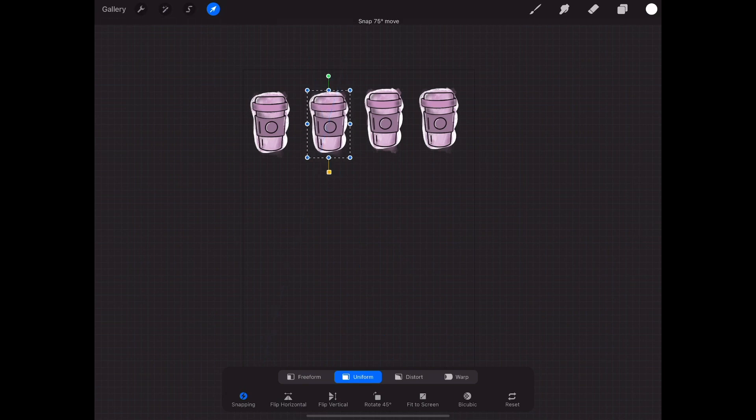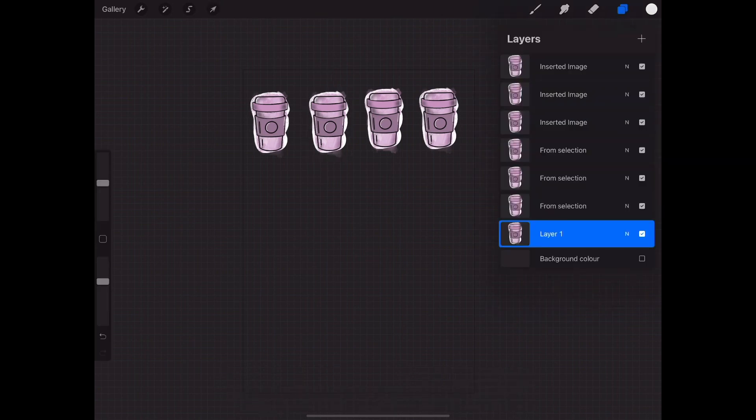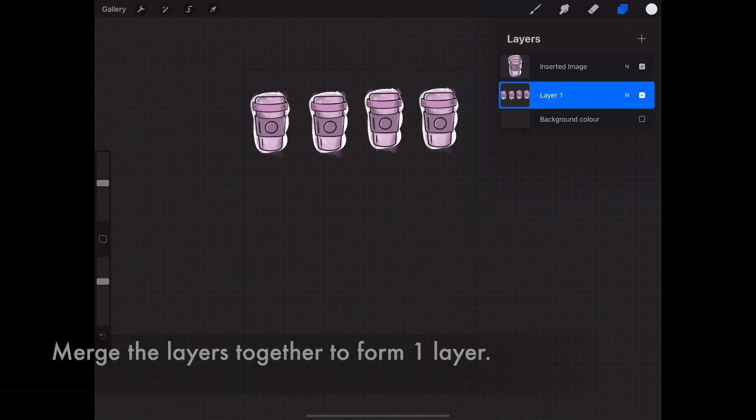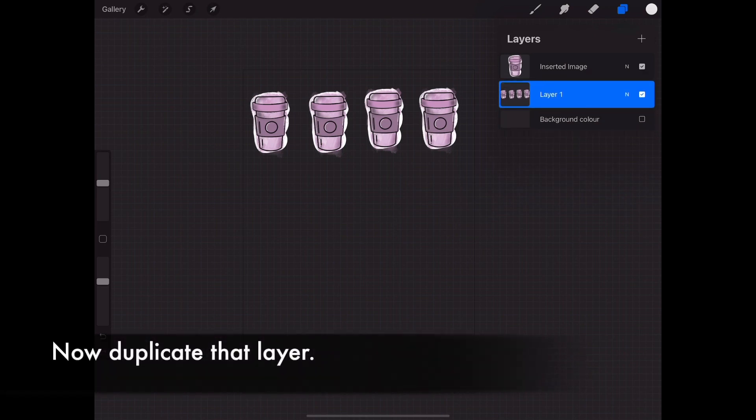Then merge the layers together, and then duplicate that layer.